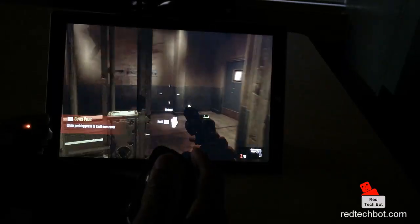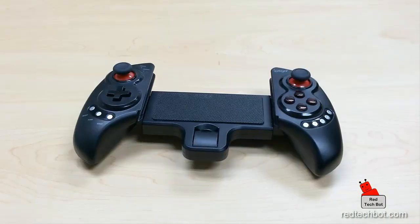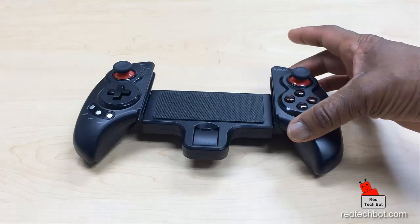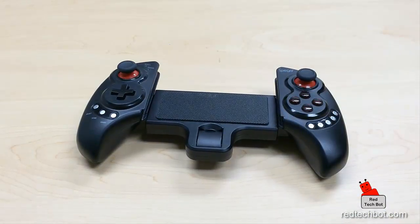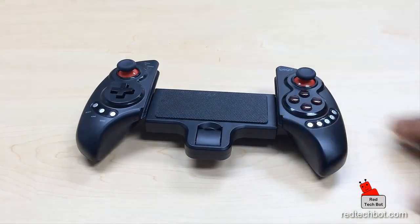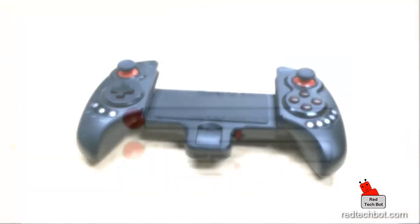I just wanted to give you a demo of what the game is like, so I turned the lights down. Thanks for watching my demo using the IPEGA 9023 controller with a Windows tablet — the Microsoft Surface Pro 3. If you want to get your hands on one of these, check out the link below to get it from Amazon, shipped right to your door. See you next time!